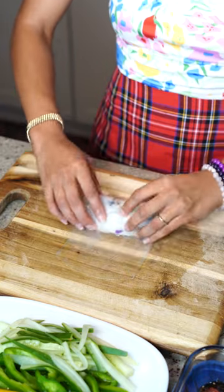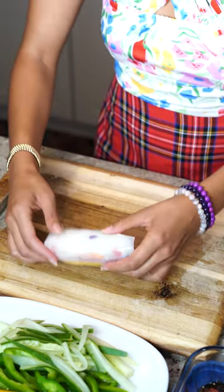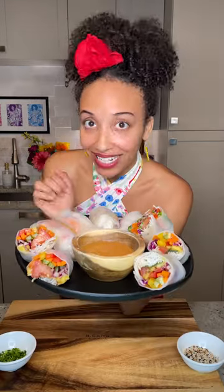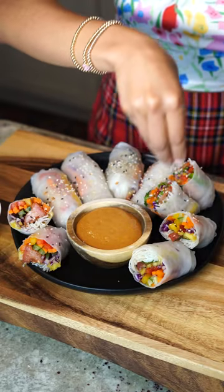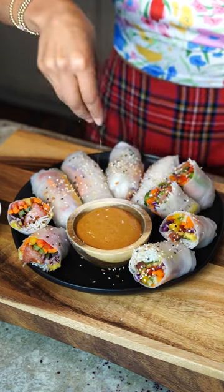Look at that — a perfect little spring roll, she is so cute! Now all we have to do is add our sauce right there and then garnish it with some everything bagel seasoning and chives. Everything comes together with a little bit of garnish, especially when you add in that freshness.